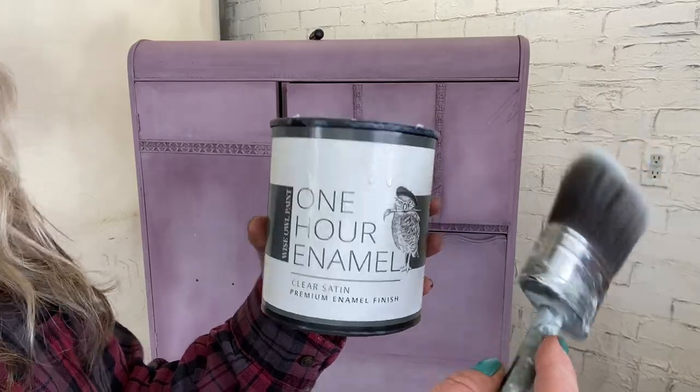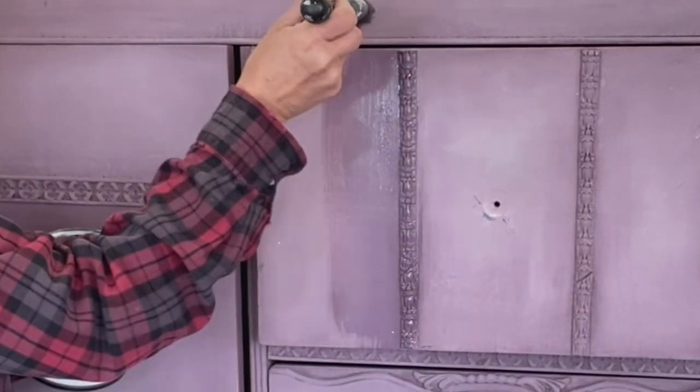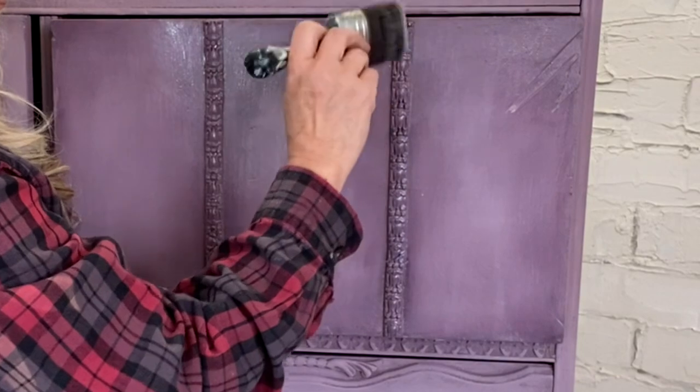For my top coat to go on nice and smooth, I'm going to pull out my Klingon S50. I sealed it up with One Hour Enamels in clear satin.